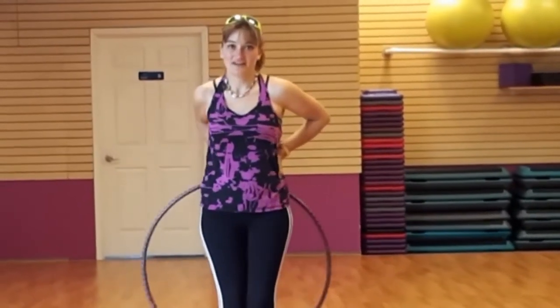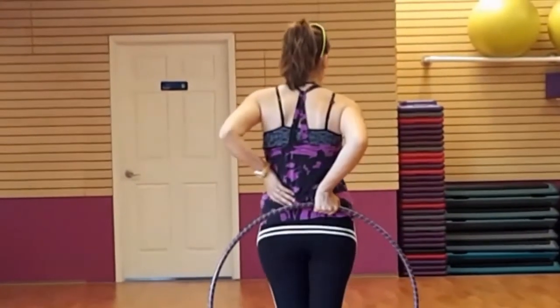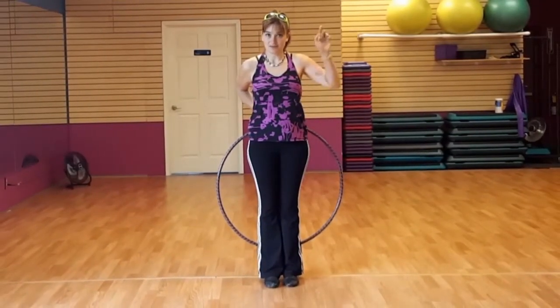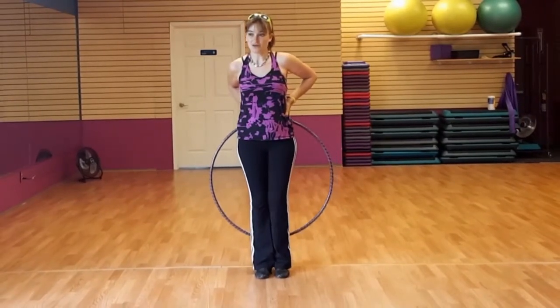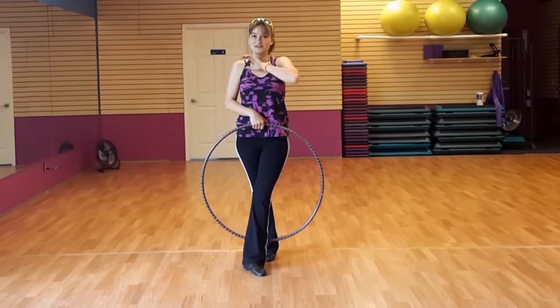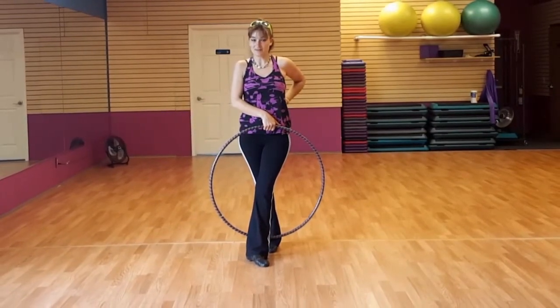Now start like this with your hoop in the back. As we pick up our first step, we're going to use our left leg. We start with the hoop behind us and only one part of the hoop passes before we step. Now for all the remaining steps, two parts of the hoop pass — one side and the second side — before we step again.